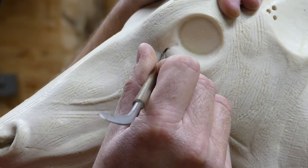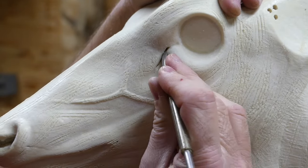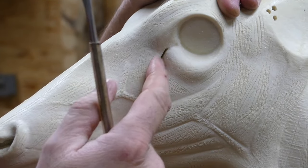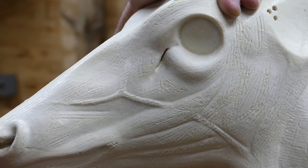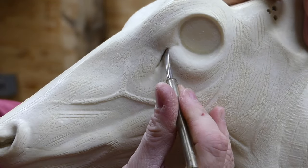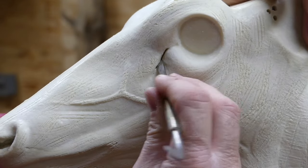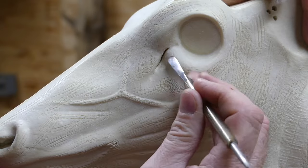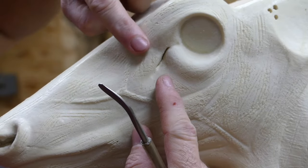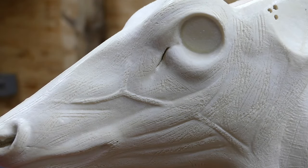When we mount this deer, we'll tuck that tear duct skin up inside of this slot, and I'll put a few pins in there to hold it in place. We'll also have hide paste and glue on here. That's pretty much all there is to cutting in this slot around the eye — just make sure you give enough room to tuck the skin in, but don't make it too big, because you want this skin pinched up and closed inside the area around the eye. I'm going to move the camera around and we'll cut the lip slot next.